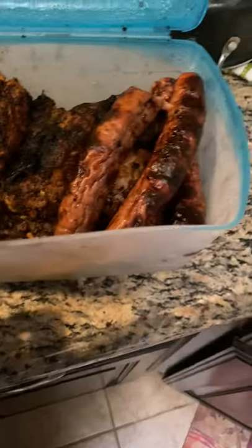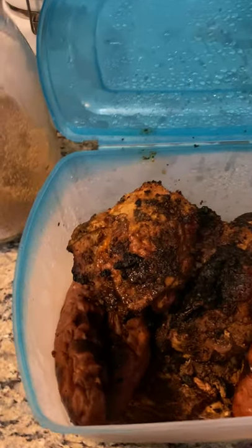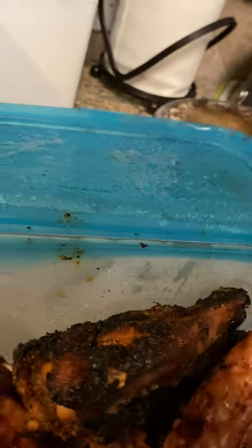Anytime I grill, I try to do that. Here's the chicken apple sausage and the grilled chicken. Let me get some of that steak up because that's what we're going to be using today in our meal prep. Let me move some of these out of the way. You guys will have to tune in to see what I do with all the rest of the ingredients.